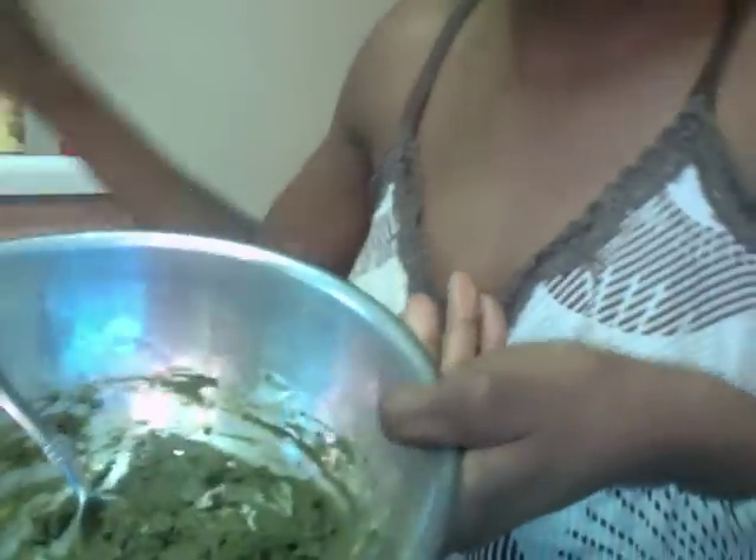I'm mixing my paste up and as you can see you want it pasty. Sometimes I add more vinegar or lemon juice if you want it more liquid, not as thick. I'm going to add more vinegar. Now that is mixed up.